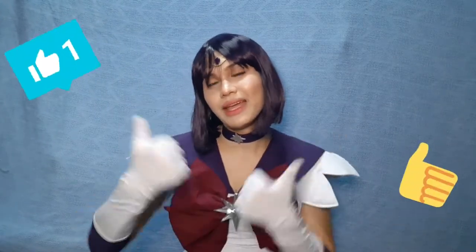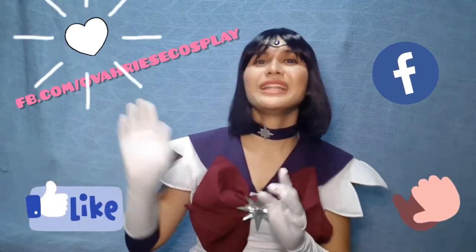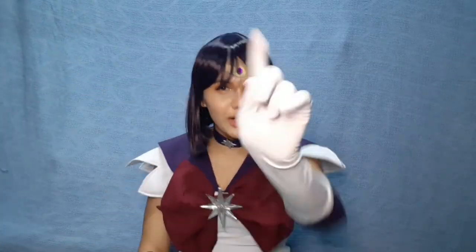Para sa mga magbabalak mag-cosplay ng Sailor Moon and nung other Senshi's, hopefully this video helped you. Kung nagustuhan nyo na rin yung video na to, don't forget to give it a thumbs up and subscribe na rin sa aking channel. Please do like my cosplay page, which is Over His Cosplay. And teaser ko na din for my next video — my very first Mondatake box! So para mas tanong contents ng box na yun, watch out for my next video. Kaya dapat mag-subscribe ka na. Thank you for watching. Bye-bye!